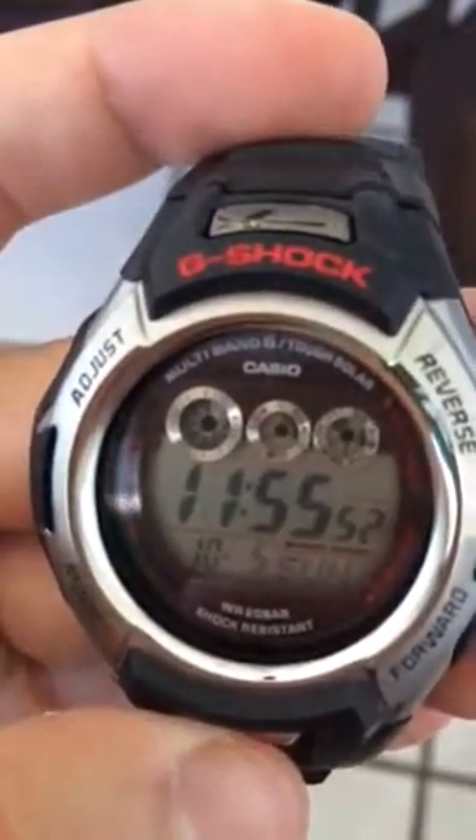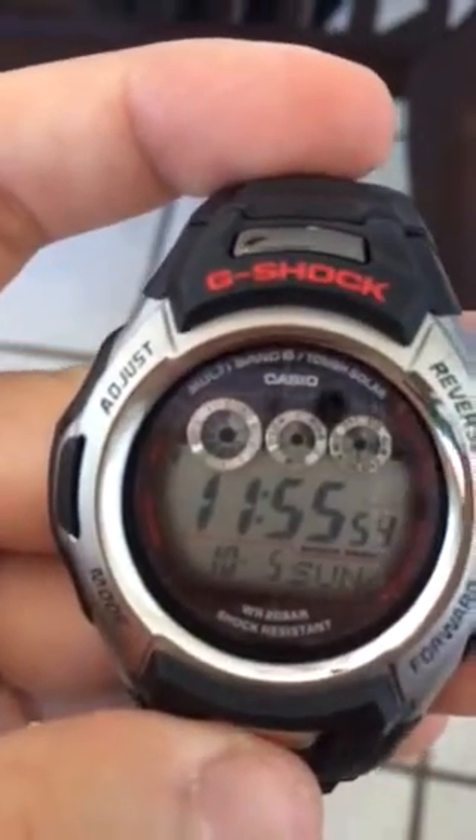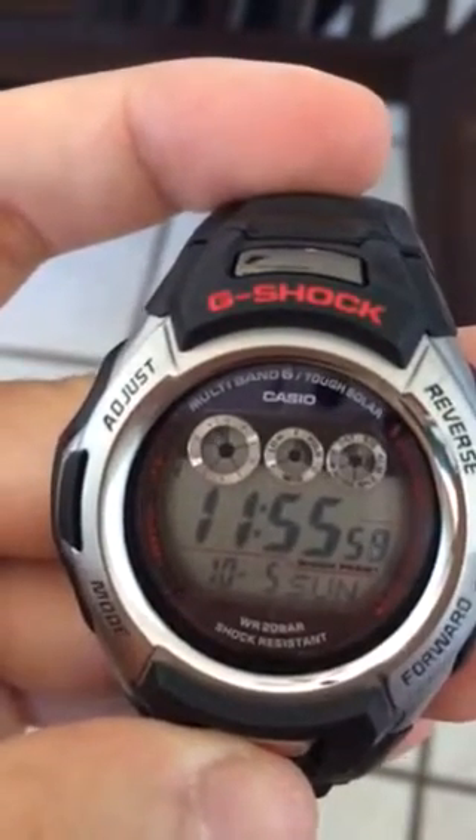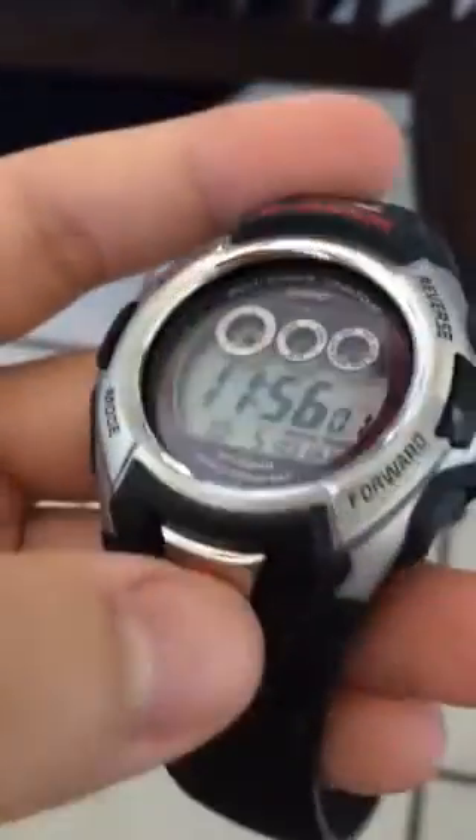It does display right here in the corner the alarm and different functionalities. I have placed the alarm on there. So far, it's not a bad watch.